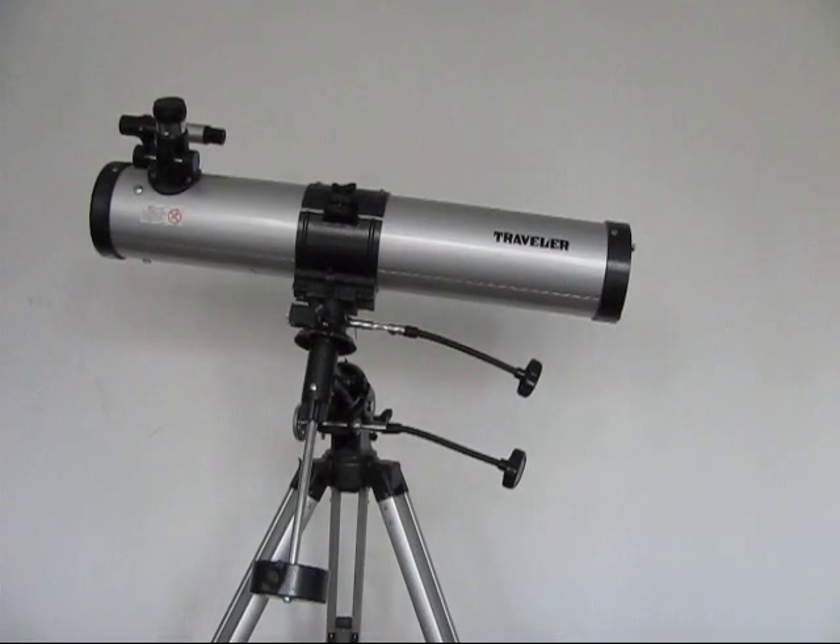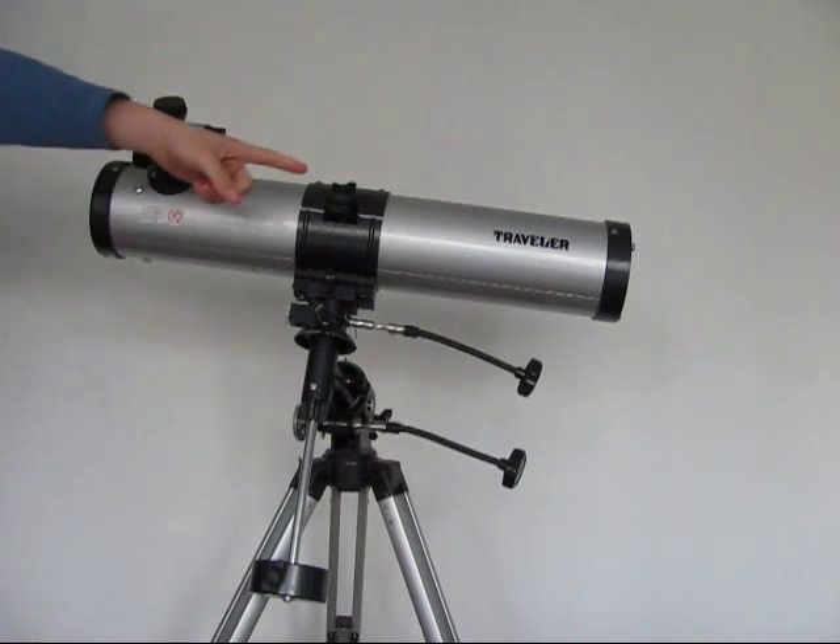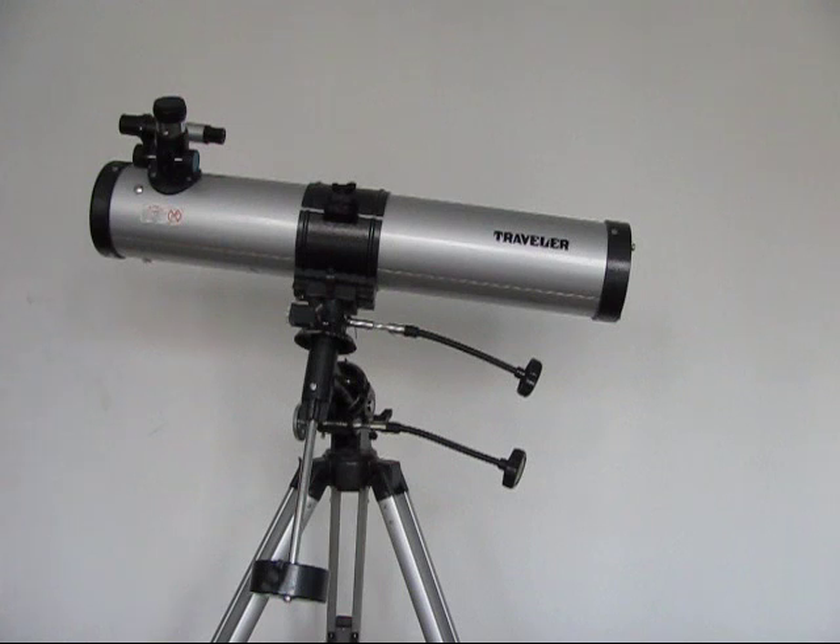Alright guys, this is General Astronomers, and we're going to be giving you a video broadcast on one of our first telescopes, the Traveller Telescope, and it has an aperture of 4.9 inches.